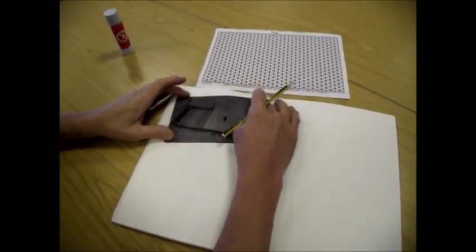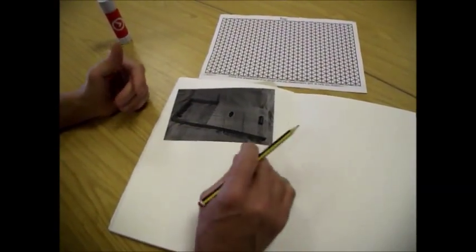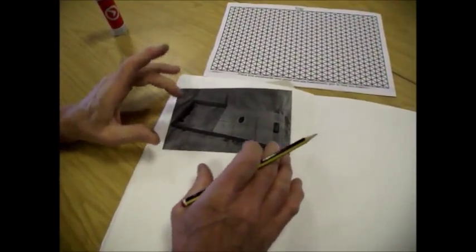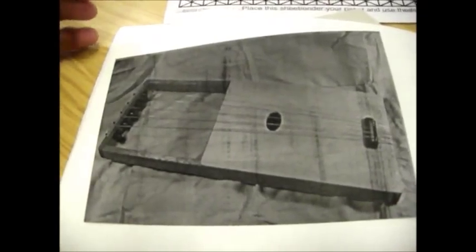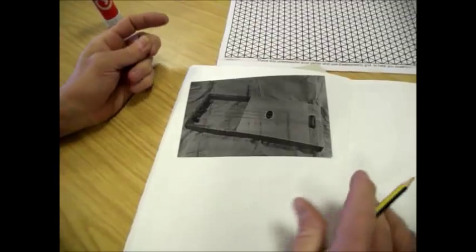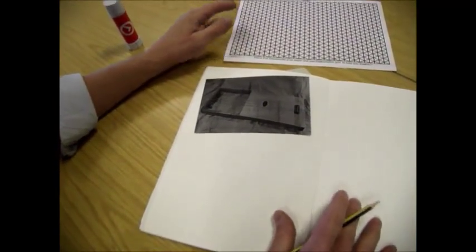The purpose of this video is so you get the idea of how you can take a picture that you've seen on the internet, use that as inspiration, and develop it into a state where you can make it from the materials available.